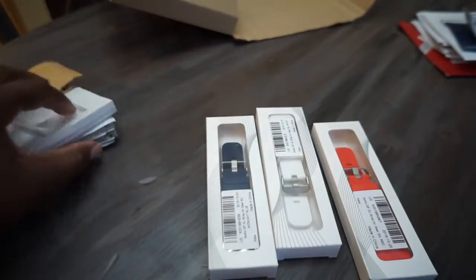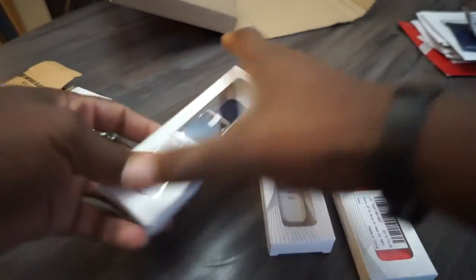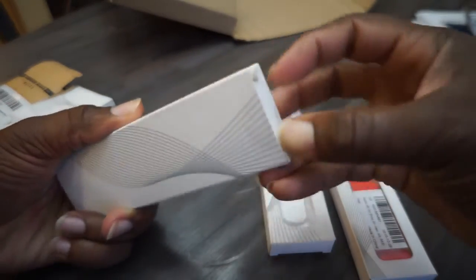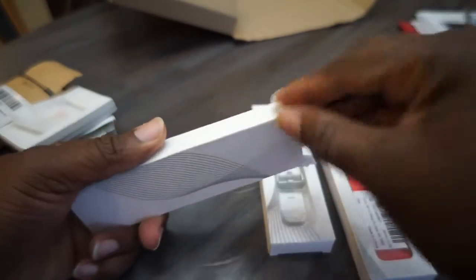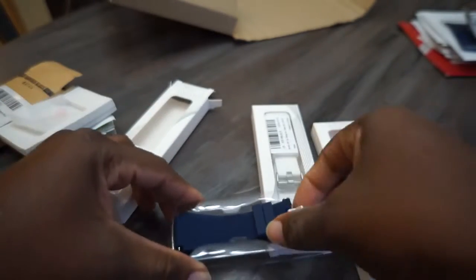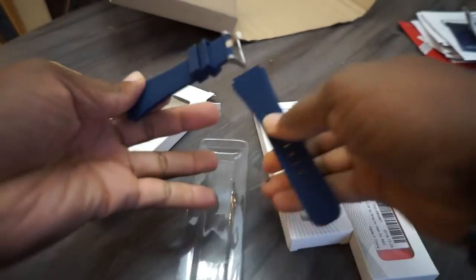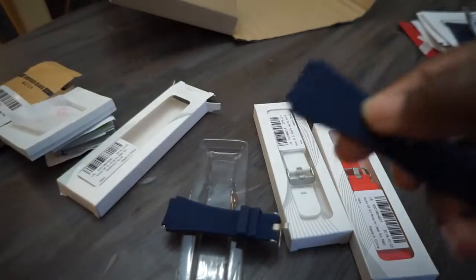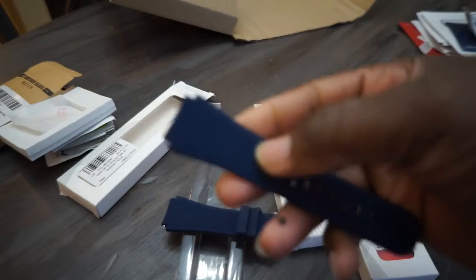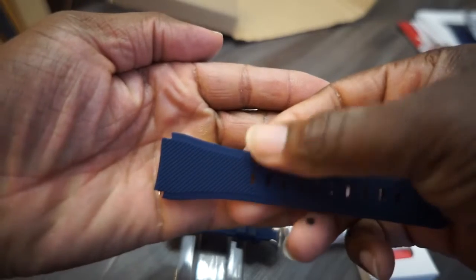That's the screen protector right there with the little pull-off tape. I'll do another video of me putting this stuff on. Now let's go to the blue watch band and open this up — I really need an unboxing knife. All right, pulling that out. I was a little worried about this — I went to the Sprint store and I saw the bands the watch comes with. It comes with a black one that has these ridges in it, and I saw this one online with ridges too.